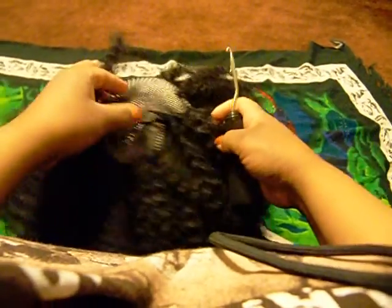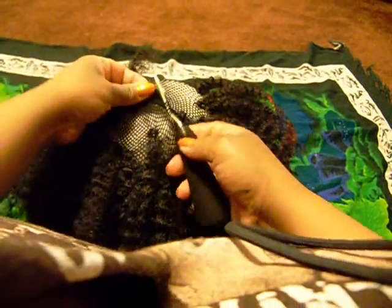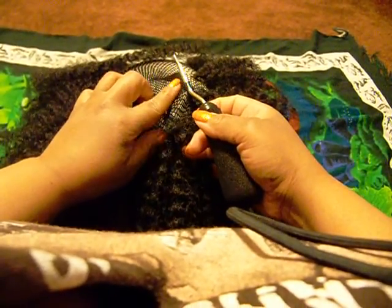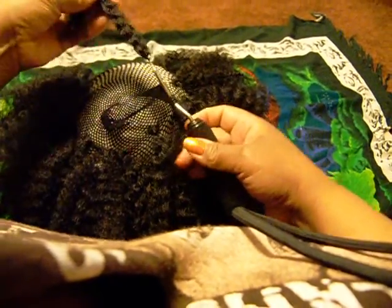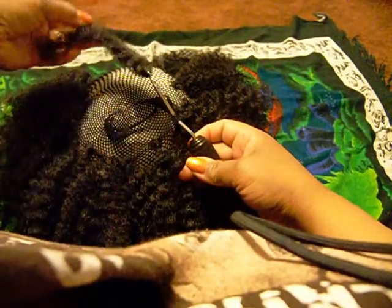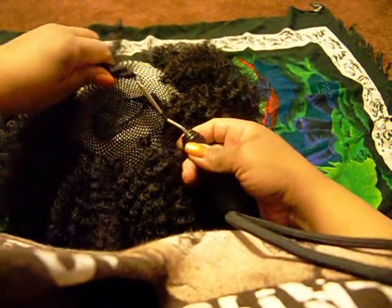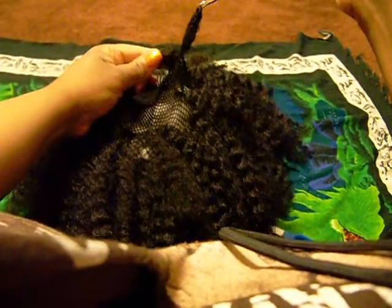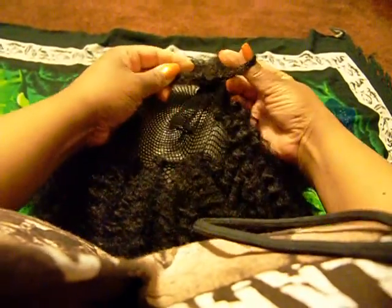Looks like more confusion back there as Griffin throws for Morgan. It's interesting though — when we came into this game, Pete Carroll really wanted RG3 to have to beat them. He wanted to be able to stop Alfred Morris, especially Morris coming off the game he had last week. And they really have not been able to do that. Alfred Morris has been effective running the football in this game.